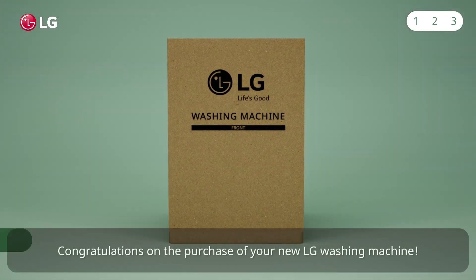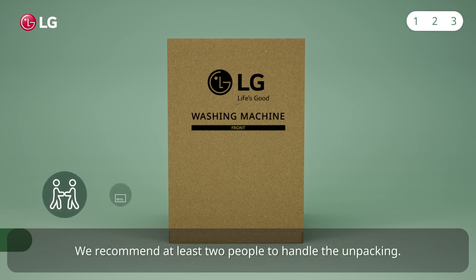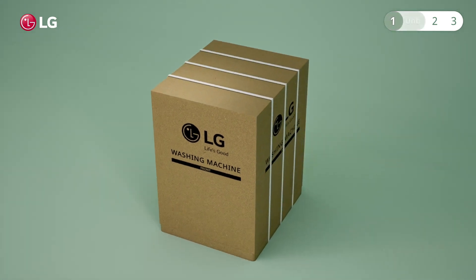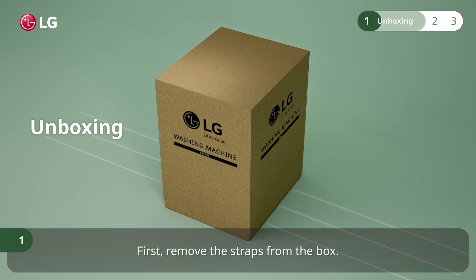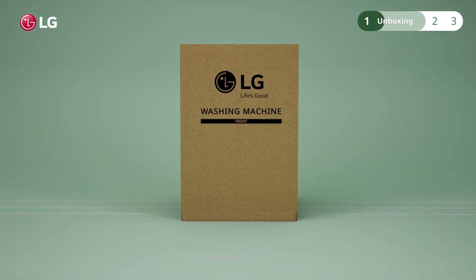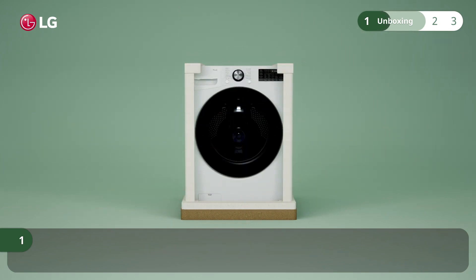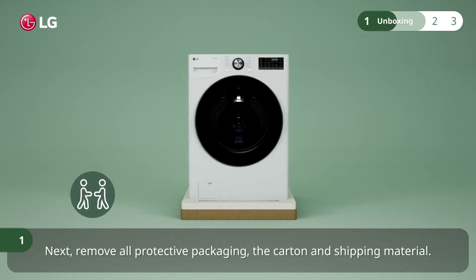Congratulations on the purchase of your new LG washing machine. After you have decided on a suitable place to install your washing machine, it's time to unpack it. We recommend at least two people to handle the unpacking. First, remove the straps from the box, then carefully lift up the box to remove it. Next, remove all protective packaging, the carton, and shipping material.